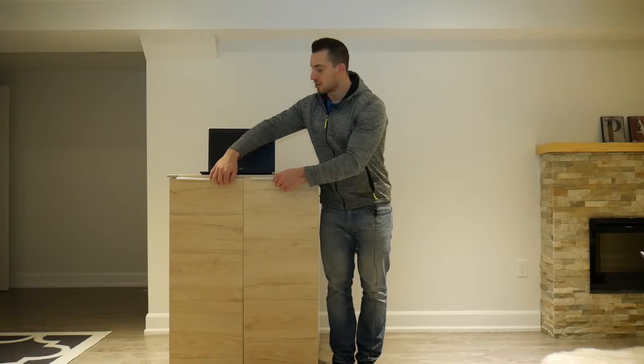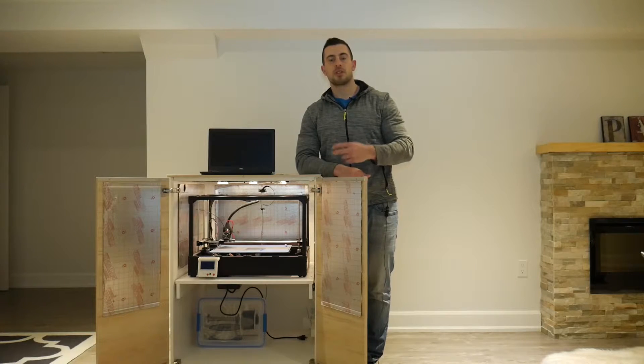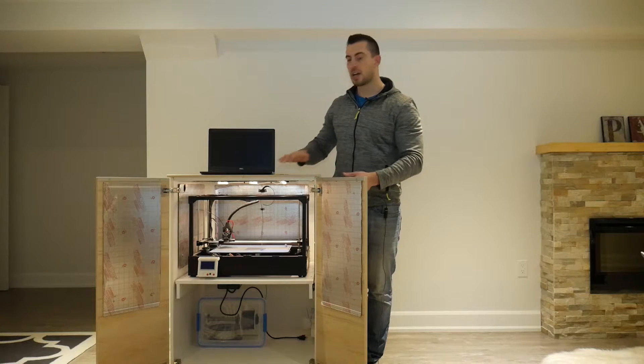Welcome to part one of a two-part video series where I show you guys how to build this functional and attractive-looking 3D printing cabinet. This cabinet uses a lot of parts from IKEA and features interior lighting as well as a pull-out shelf for easy access to your 3D printer. You can see the dry box at the bottom, and that build is covered in part two — links are in the description. But first, let's get started with the design of this cabinet.